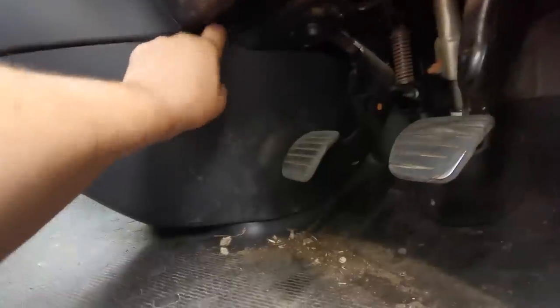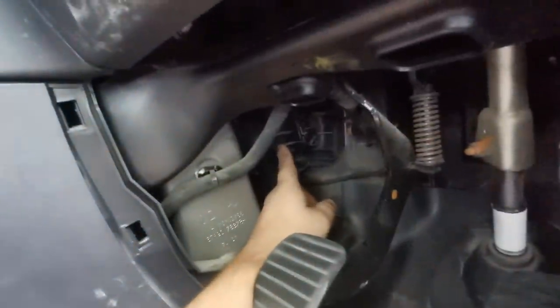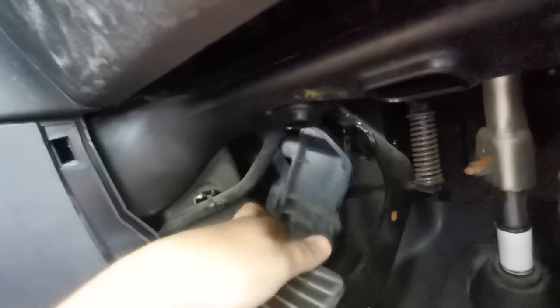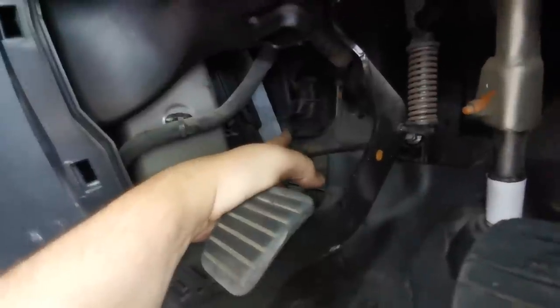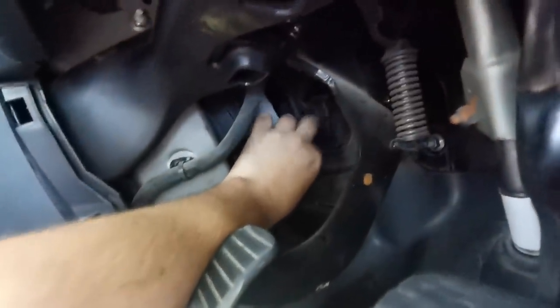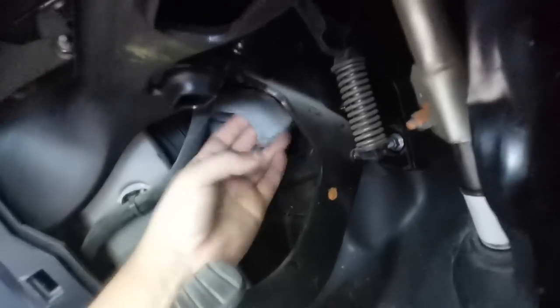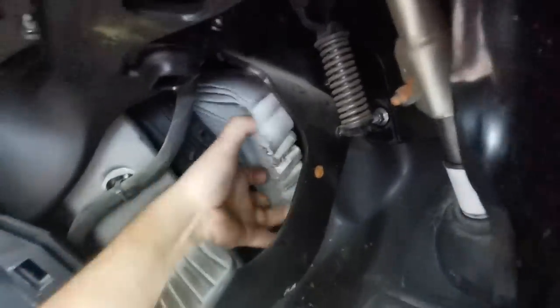Upon further investigation, the cabin filter is actually on the driver's side - normally it's on the passenger side - but it's just behind this panel. You pull at the top here, pull that little cover off. It's a bit dark in here but there's a spring clip - just squeeze that together and it pulls out this little cover. There's our filter just in there. Apparently they don't fit in very well - you have to squash them in and out - and they are a nightmare to get in and out.